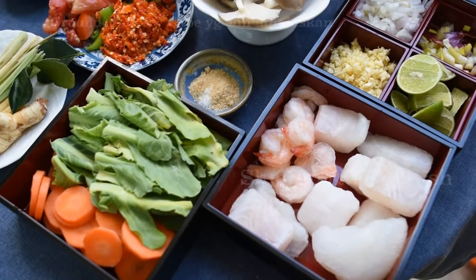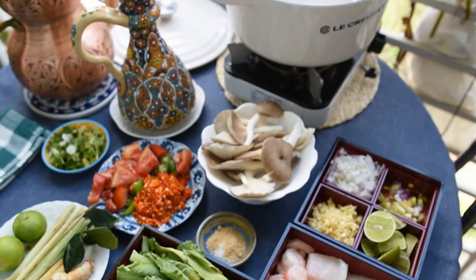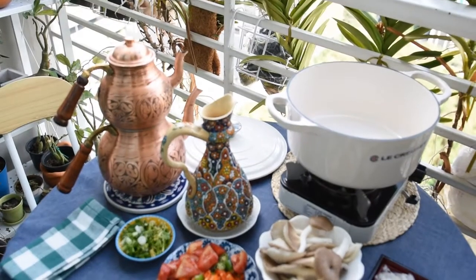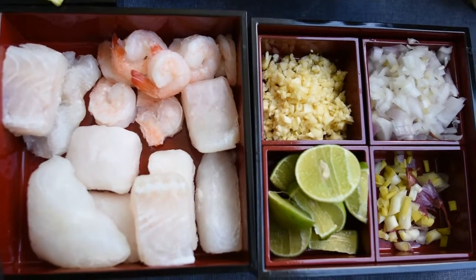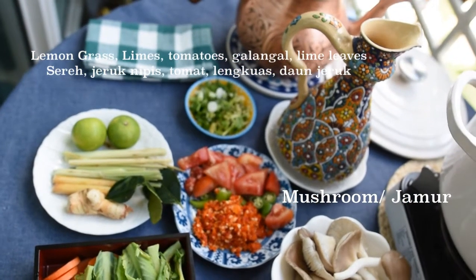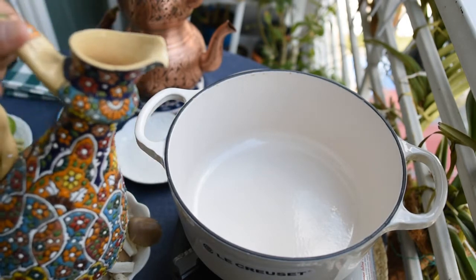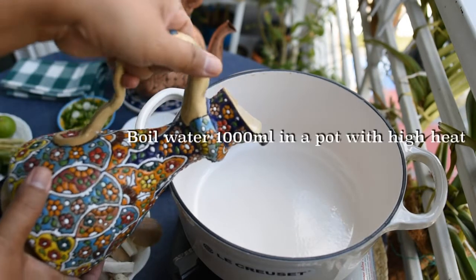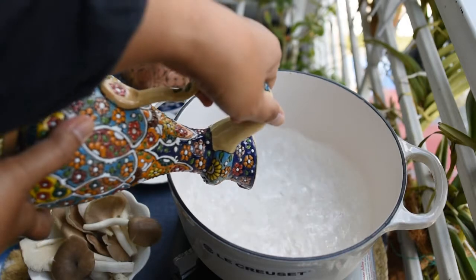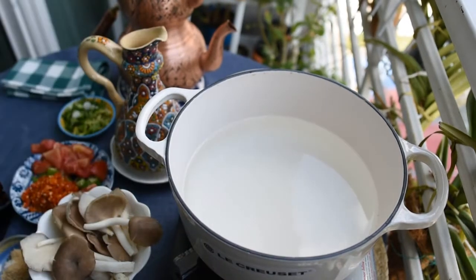The main ingredients of this soup are galangal, lemongrass, kefir lime leaf, and lime. We can also add other ingredients like onion and garlic, and we put a lot of spring onion and cilantro — or as they call it here in Thailand, pak chi.